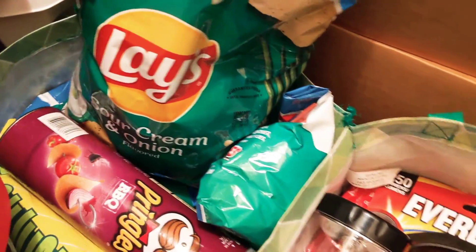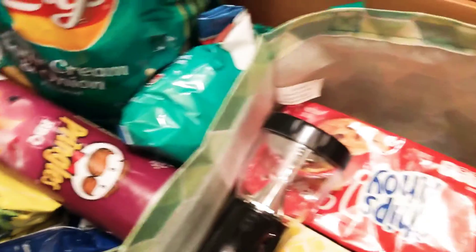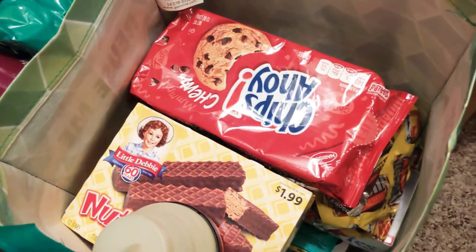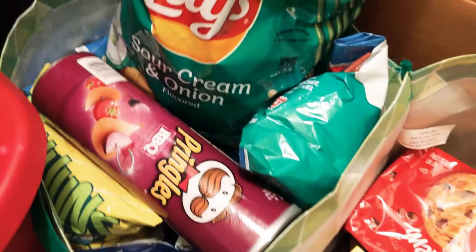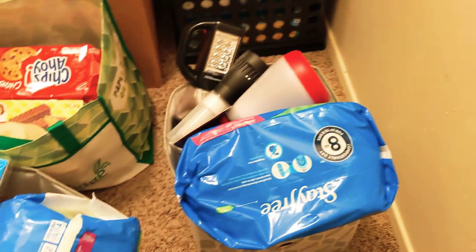Right here I just have snacks inside of these tote bags. I'm basically going to do a separate video to show you guys what I'm going to do with these, but it's been sitting in here for a couple of months — just different snacks, chips, things like that. Anyway, that's a separate video. But this is what's inside of my storage bins — I hope you guys found this helpful.